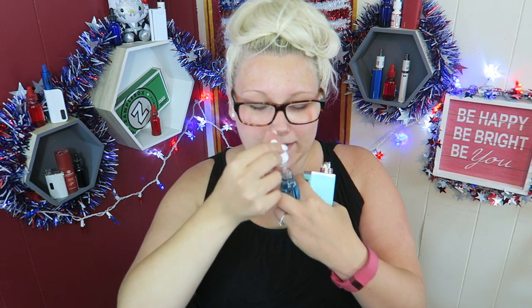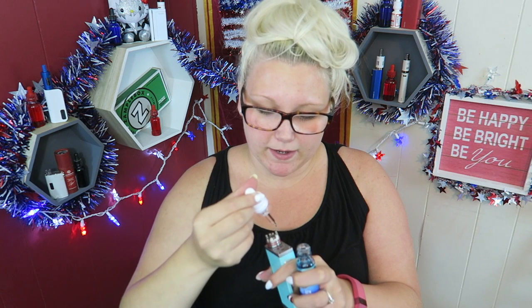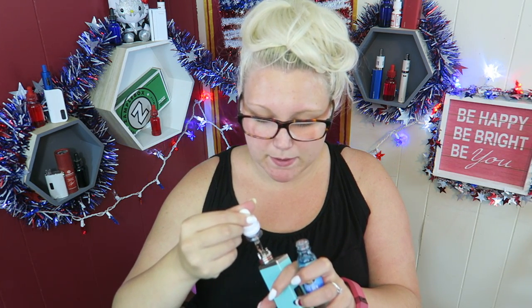I'll just grab the closest one to me, and that is Beach Bum — the pomegranate berry flavor with pineapple. So let's hope it's good. Wow, actually I smell like raspberry or something. And pineapple. I expected the pineapple to be pretty strong, but it's not super overwhelming. I'm smelling a lot more like blackberry, raspberry smell to it.